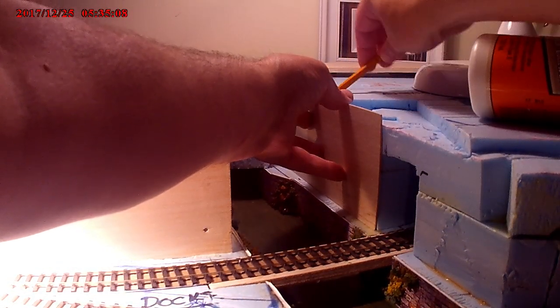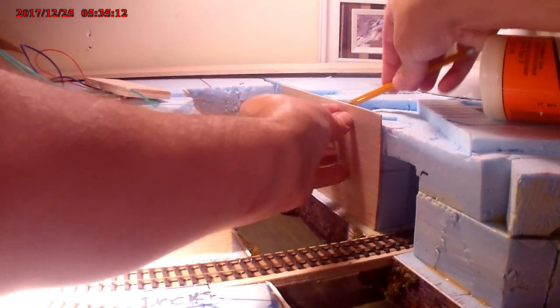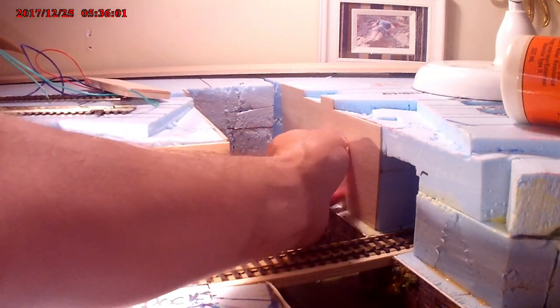Here we're cutting out the other side of the canal, cutting sections out of the wooden walling. This is where the bridges are going to be for the upper layout that will run into the station.